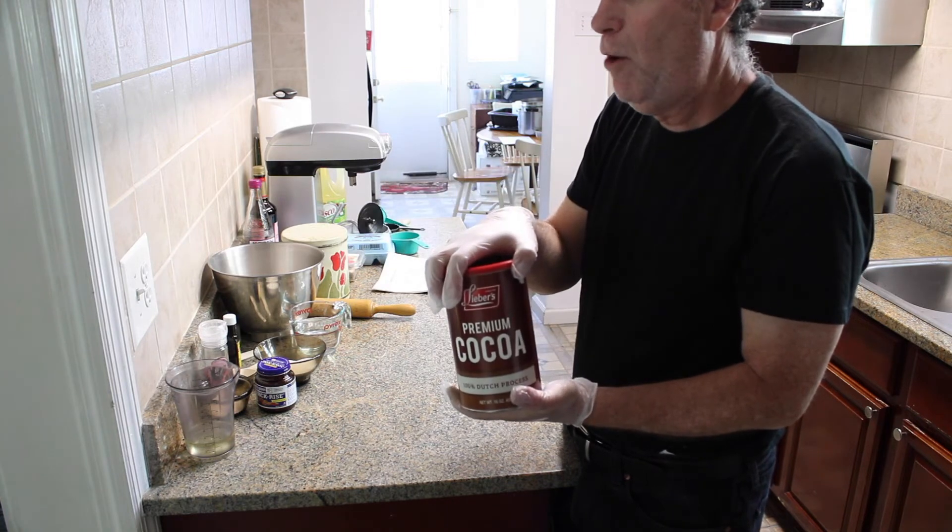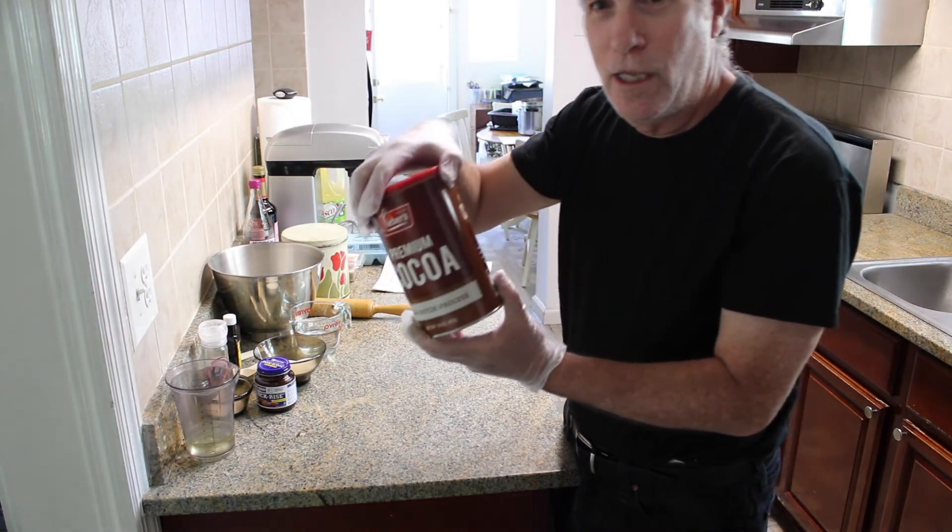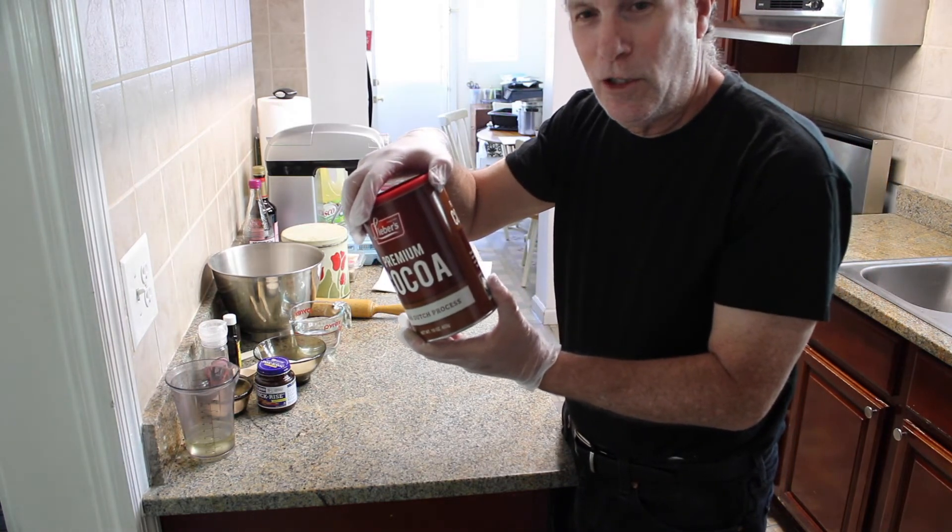How do you say cocoa? Cacao? Cocoa powder. Cocoa powder.